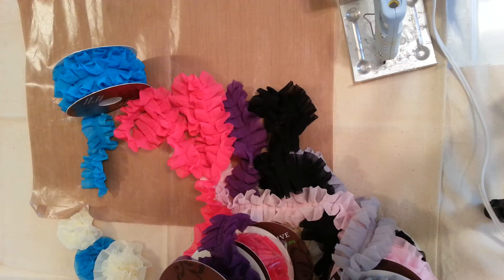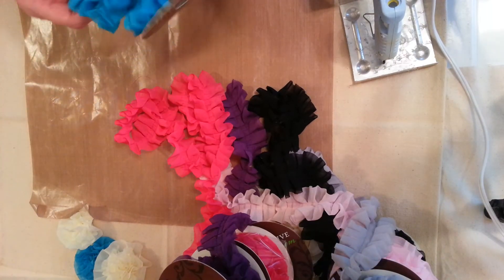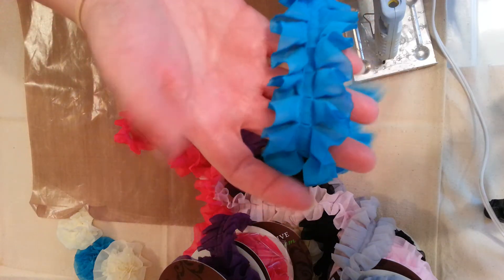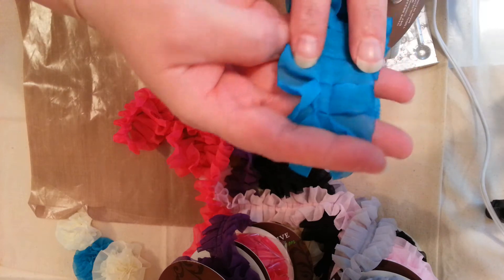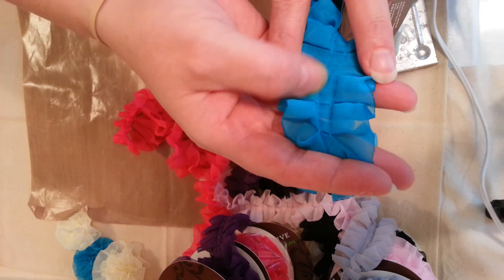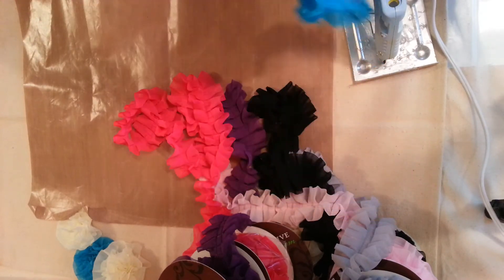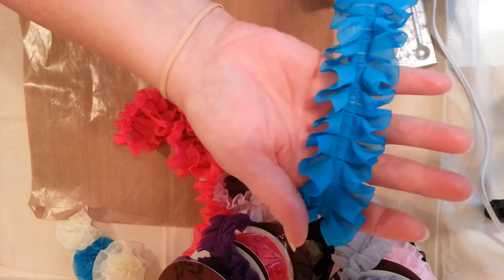Hello fellow crafters. I'm going to show you the new trims that I found at Hobby Lobby and what I've done with it. This is a double trim. It's flat down the center, so there's a lot you can do with this. You can make the trim that you see at Michaels — it has the pearls going down the center.